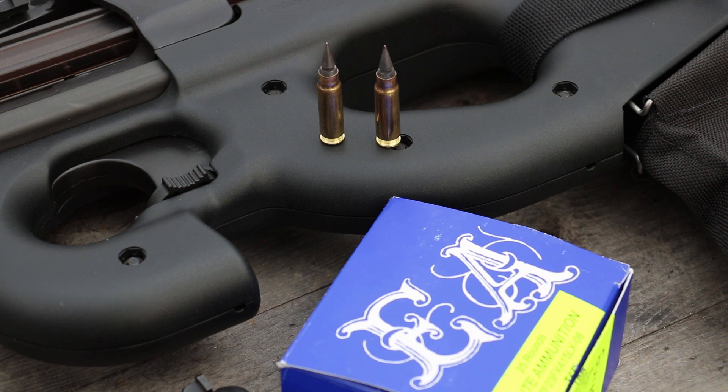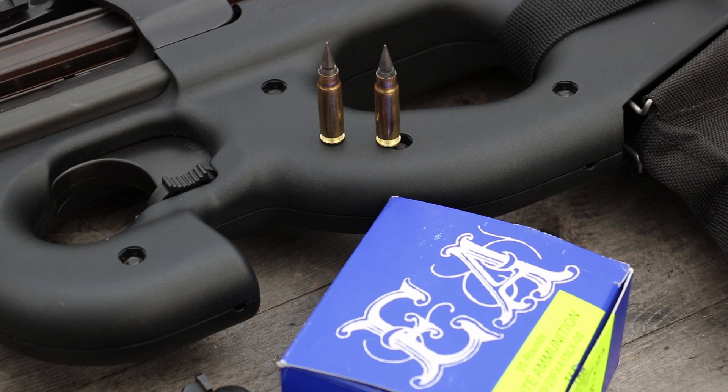Welcome back everyone. Got some more 5.7x28mm testing today. What you see in front of you is Elite Ammunition's Cream of the Crop T6B. This is a hard anodized, all copper, pretty hard copper, pre-fragmented round. We're going to run a couple across the chronograph in the PS90 and the 5.7.